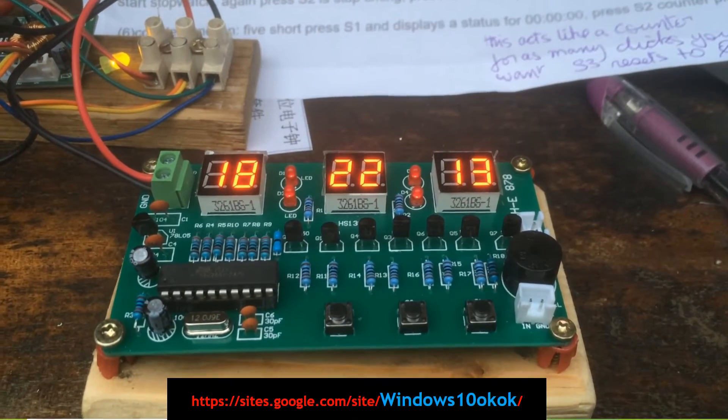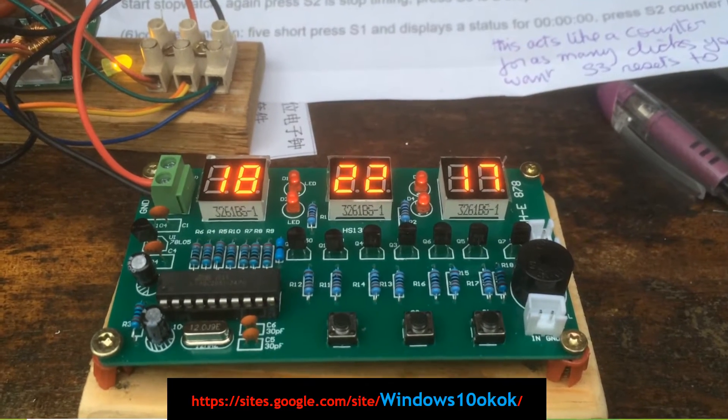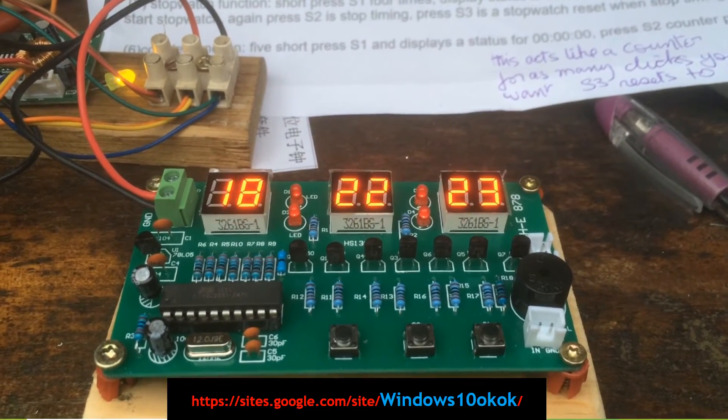I'm going to show you how to adjust this little device here. This device has got six functions. The first function is the time, so as soon as you power it up, it shows you the time.